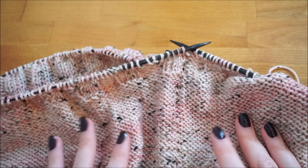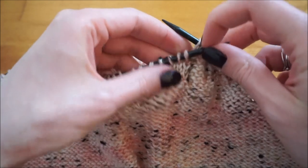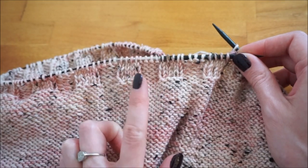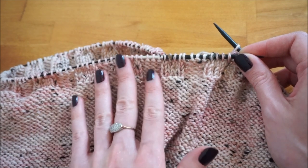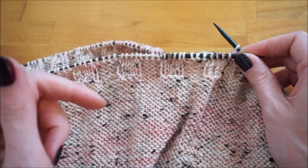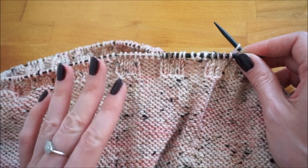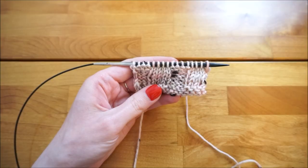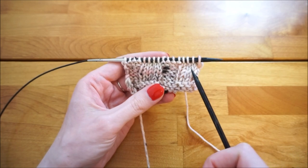The bind off method I'm using is Jenny's Surprisingly Stretchy Bind Off for ribbing, created by Jenny Stamen. I'll link to the original Knitty post with instructions in the description below. This is a great bind off — it's simple yet it looks really nice and leaves a really clean edge. There was an error with the clip when I filmed this on the full cowl, so I'm going to demonstrate it using a small sample with knit four, purl four ribbing.